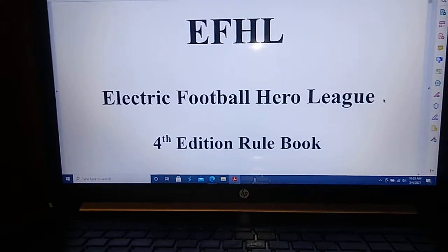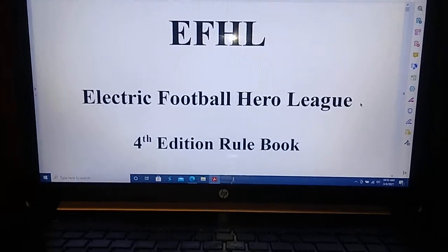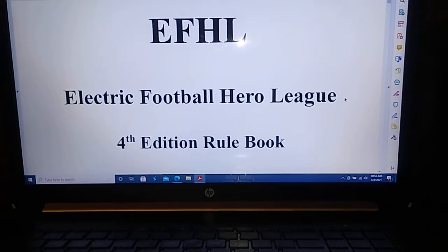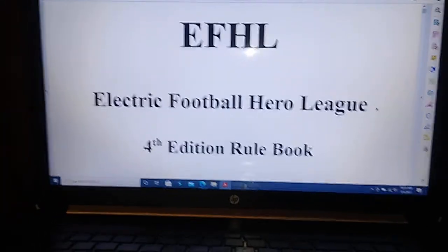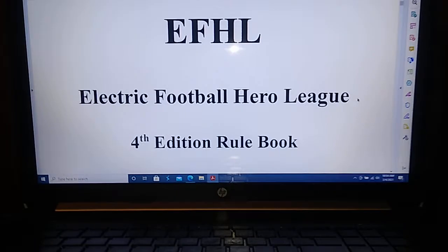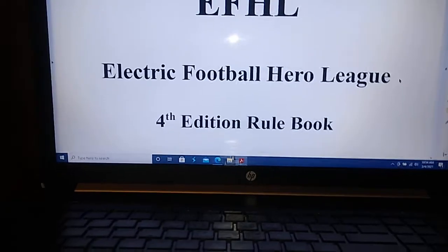There are some new handouts — feel free to print those out and use them for your own leagues even if you're not going to use an EFHL rule set. Remember, all these rules are optional. Feel free to take what you like and incorporate it into your own gameplay, and disregard what you don't like. The goal here was always to enhance electric football gameplay rather than tell anyone how they should be playing, because that's entirely up to you.